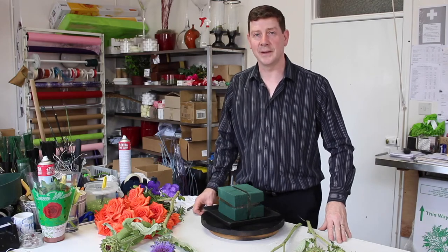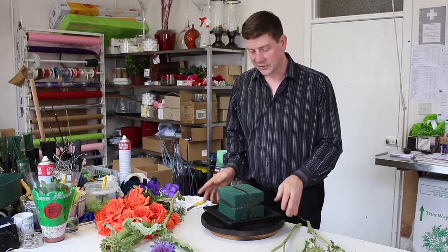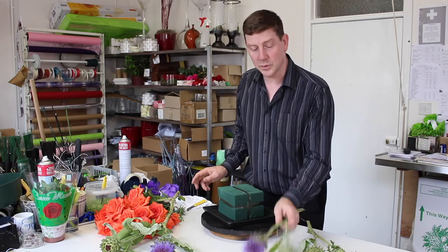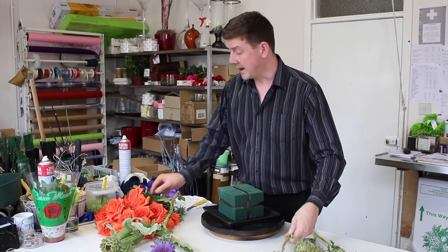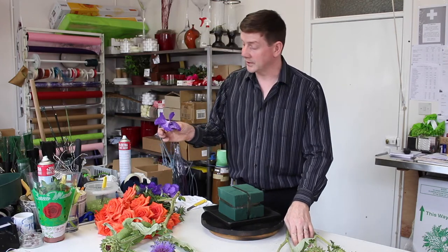Hello and welcome to Flour Juice. My name is John MacDonald and today I'd like to show you an arrangement that's just going to be fun. We've got a few different things: these wonderful artichokes, these beautiful naranga orange roses, and some vanda orchids.